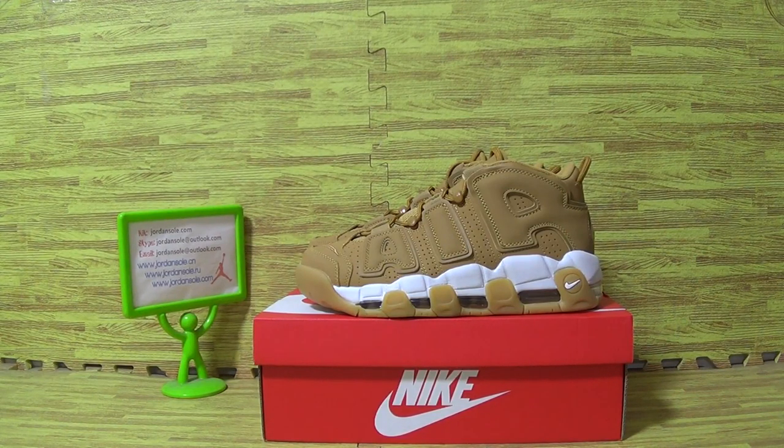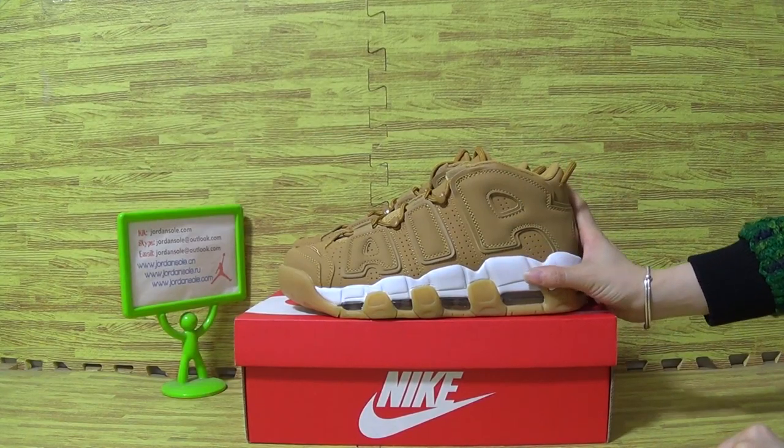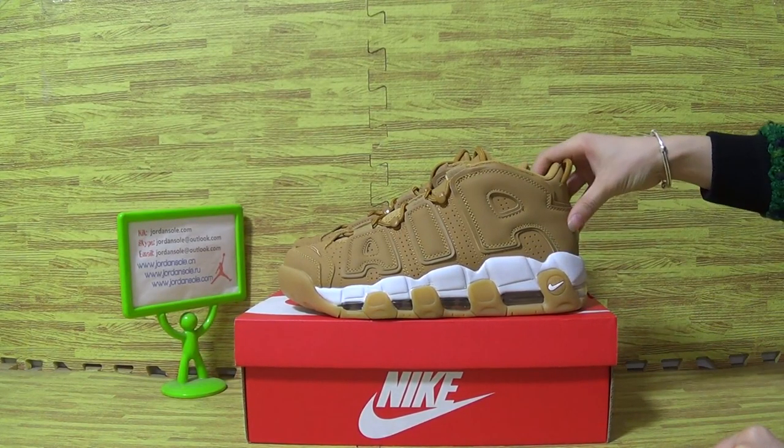Hello, it's Ella. Welcome to our website Jensaud, cnojensaud.com. A few days ago, I updated this kind of shoes and now let's have a look at this one.